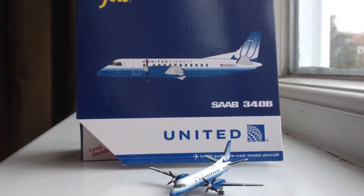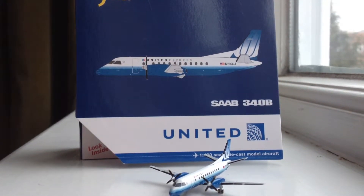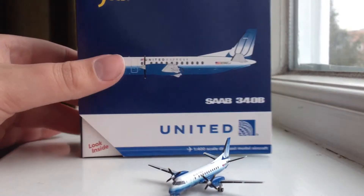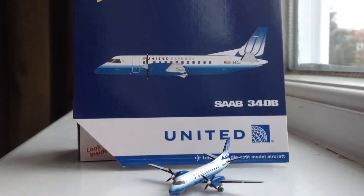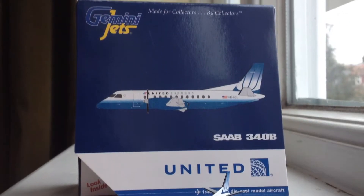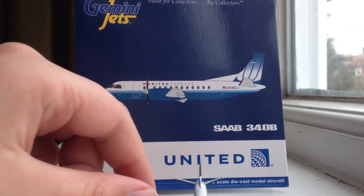Hey, what's up you guys, it's DCyphers92935 and I've got a brand new review for you guys. It's going to be the Gemini Jets 1:400 scale United Express Saab 340B. This aircraft is my first Saab 340B in my collection and I'm very happy to add it.